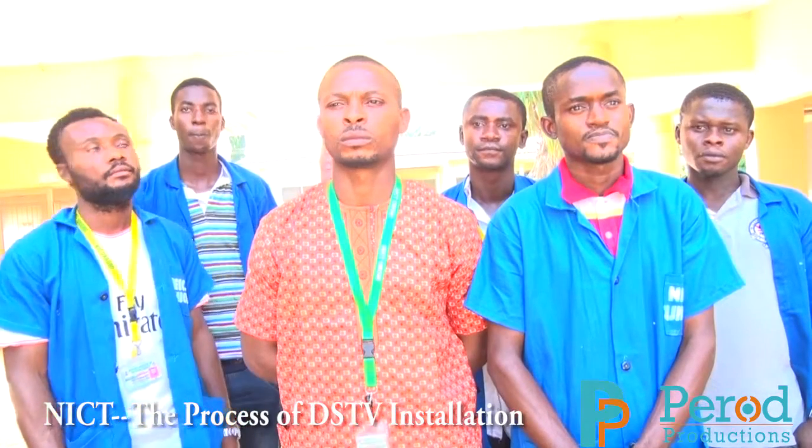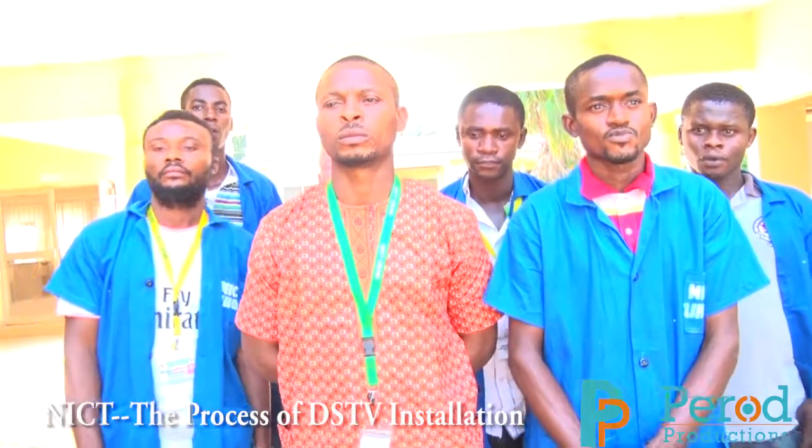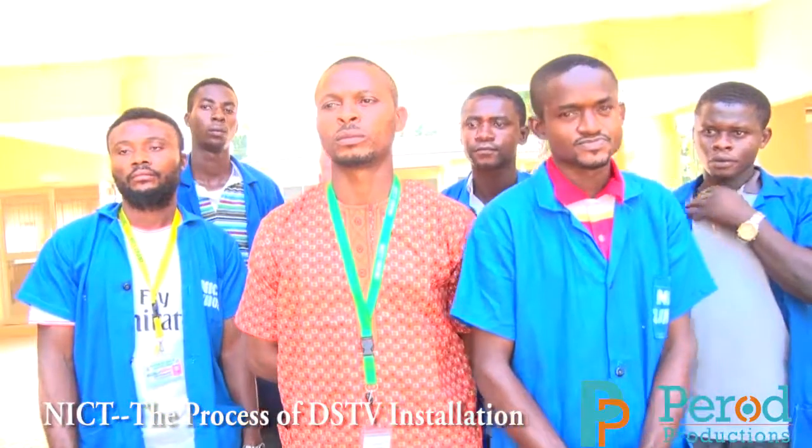Congratulations, gentlemen. Thank you, sir.